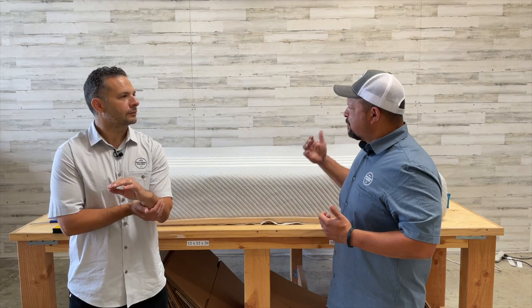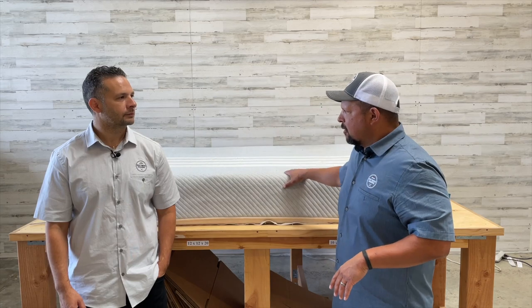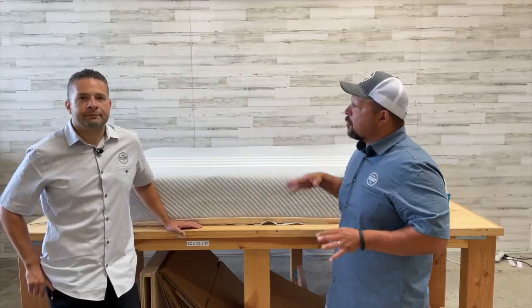We finally got the Lisa mattress. Lisa was probably the first online — they were early. You had the Tuft & Needle, you had the Casper — Lisa was in that top three or four early bed-in-a-box companies. Around 2013-14 they came up pretty strong. They did a lot of advertising, but we never had one, so this is the first Lisa we've gotten.